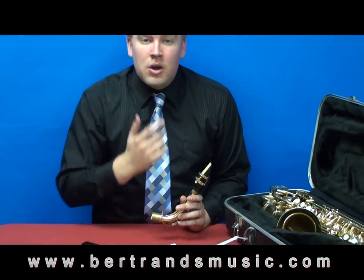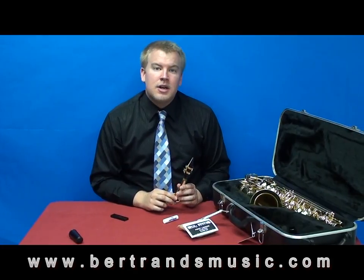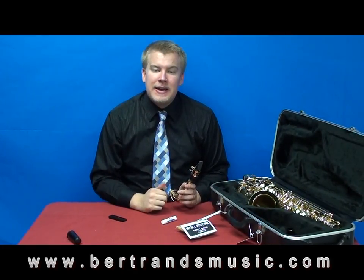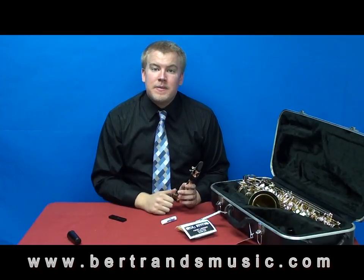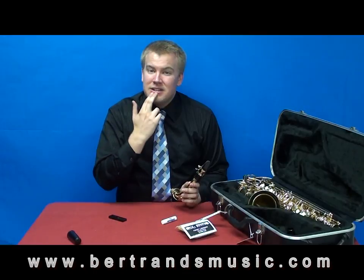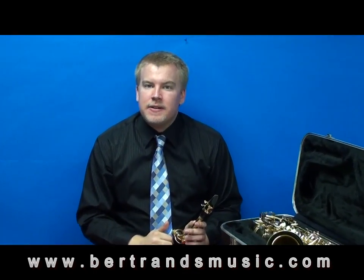Now we're going to talk about our embouchure — the position that our lips need to be in when we're playing the saxophone. Take your bottom lip and cover your bottom teeth with it, just like this. It doesn't need to be so far in — it's just going to be there to provide some padding for the reed.